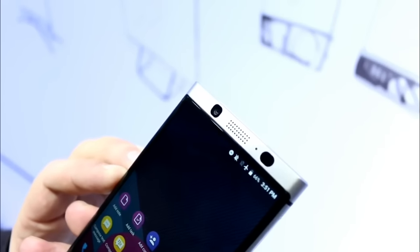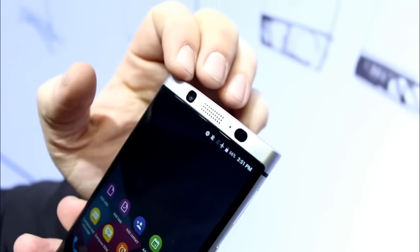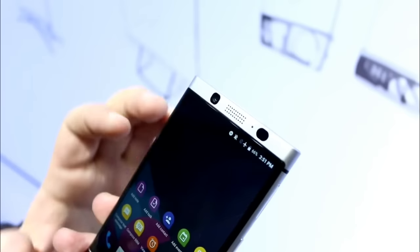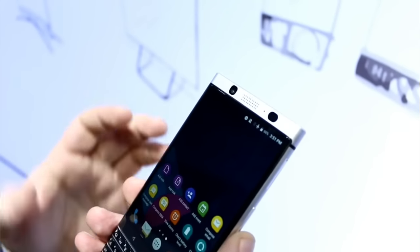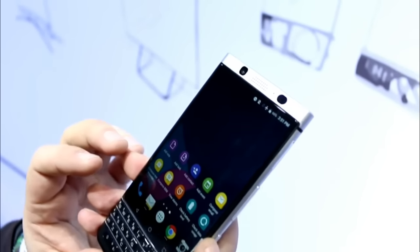We have an 8 megapixel camera up front plus your earpiece. There's a notification LED, and right next to that should be a sensor cluster. I have no idea if there's actually an infrared camera or something in there that recognizes your iris, but that would be a very logical move, because it looks kind of big for the sensor array that's usually on phones.